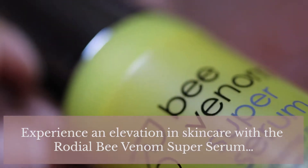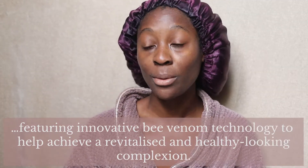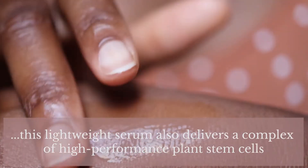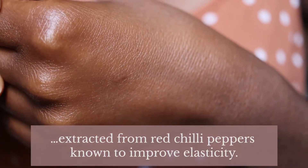I'm on the Rodial website right now and Rodial says: 'Experience an elevation in skincare with the Rodial Bee Venom Super Serum, featuring innovative bee venom technology to help achieve a revitalised and healthy looking complexion.' Containing melaton peptides ethically derived from bee venom that work to smooth and firm the skin. This lightweight serum also delivers a complex of high-performance plant stem cells extracted from red chilli peppers, known to improve elasticity. If there's one thing you should know about Rodial, they are very experimental and innovative with the ingredients they put into their products.